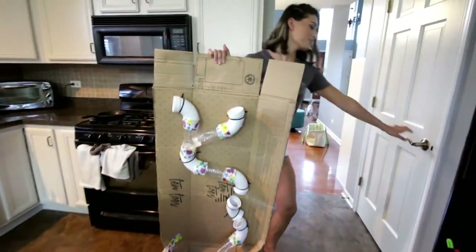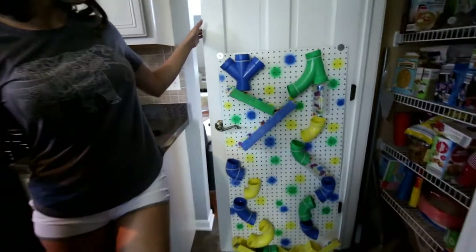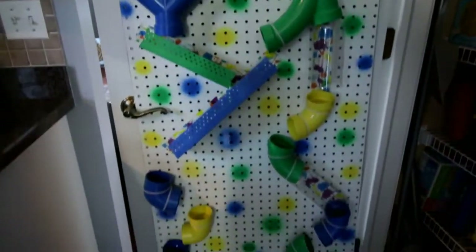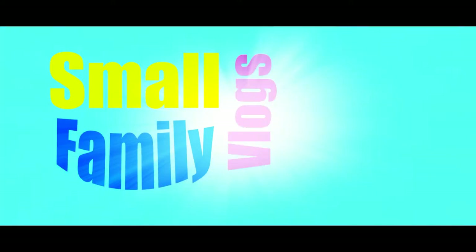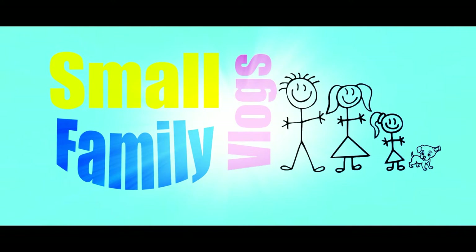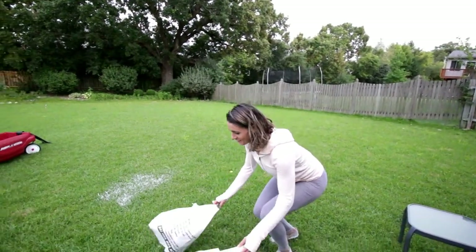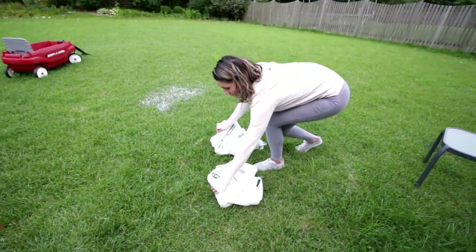So we went from this to this. Next project — this one's a fun one. I really wanted to do it. A little bit of work is going to go into it.